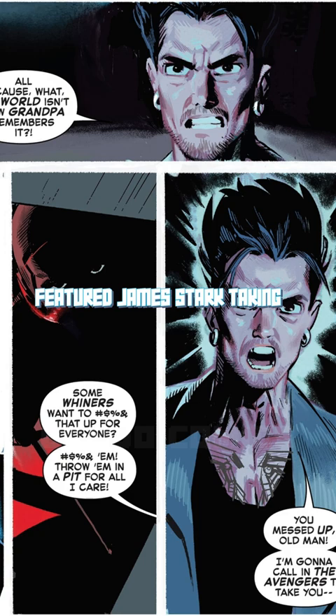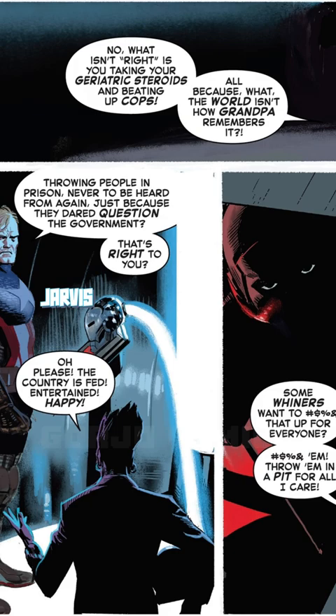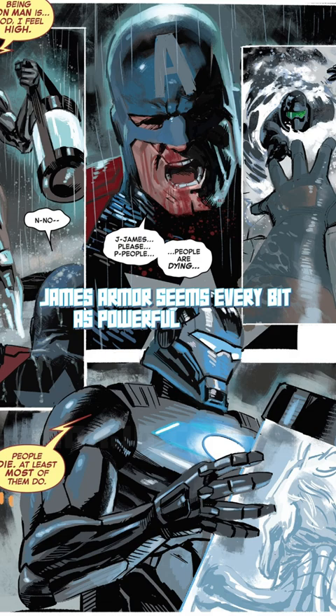After his repeated reluctance to suit up, pressure from Red Skull, who is masquerading as James' mentor and father figure Jarvis, eventually caused him to give in. In his debut, James' armor seems every bit as powerful as Tony's.